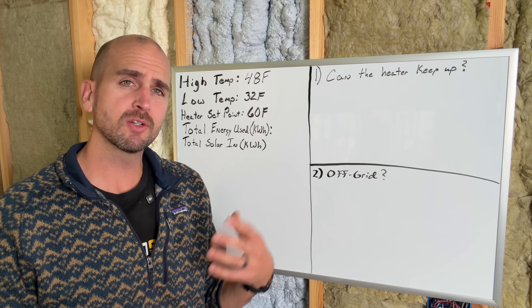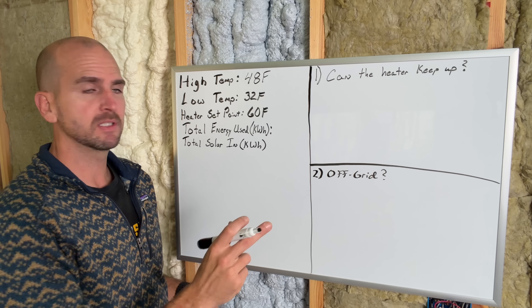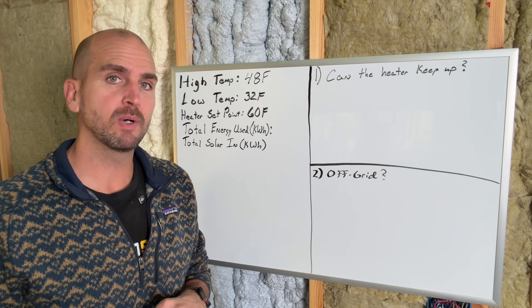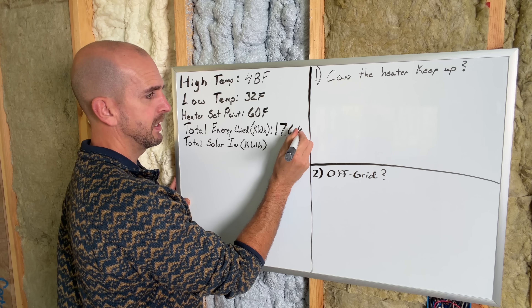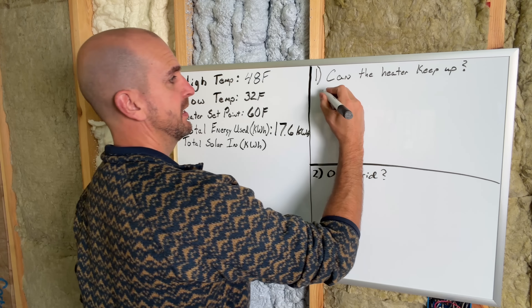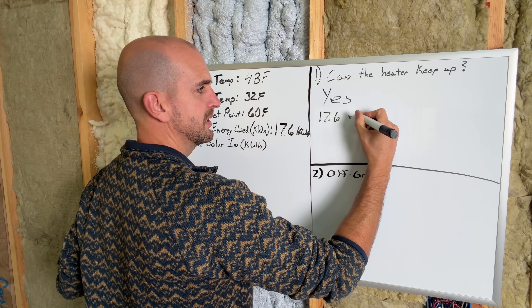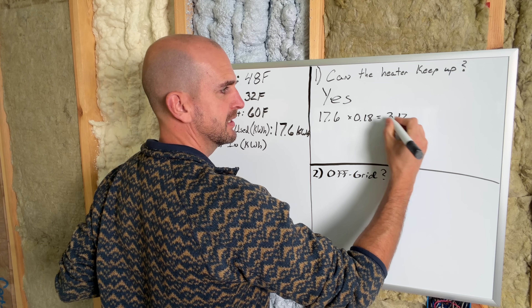Let's jump into the results — what does it actually take to heat this space for a 24-hour period? Testing is complete. During the test, the high was 48°F and the low was 32°F (zero Celsius). For the vast majority of the test, the thermostat on the 1500-watt radiator was set to 60°F. Total energy consumed was 17.6 kilowatt hours — a significant amount, especially for an off-grid system. Taking 17.6 kWh times the U.S. average of 18 cents per kilowatt hour, that comes out to right at $3.17 per day.